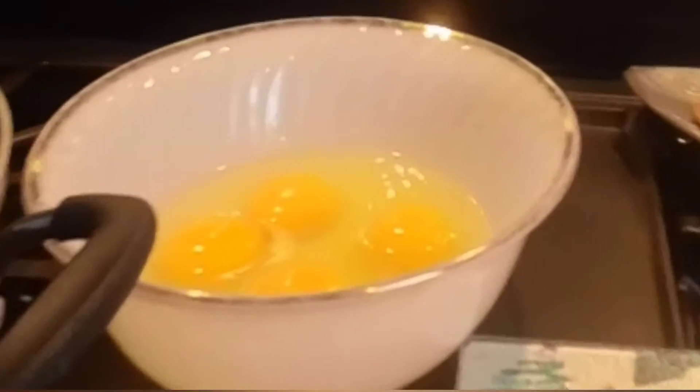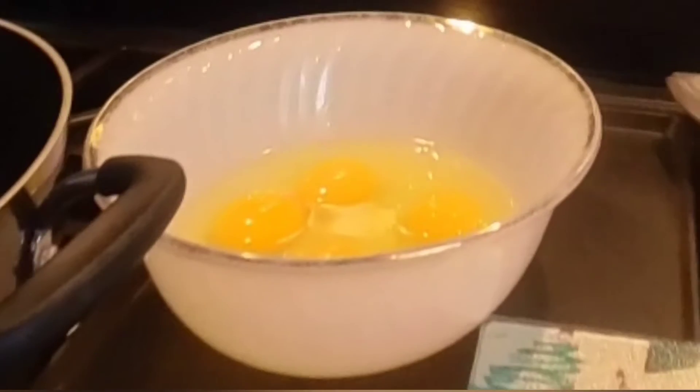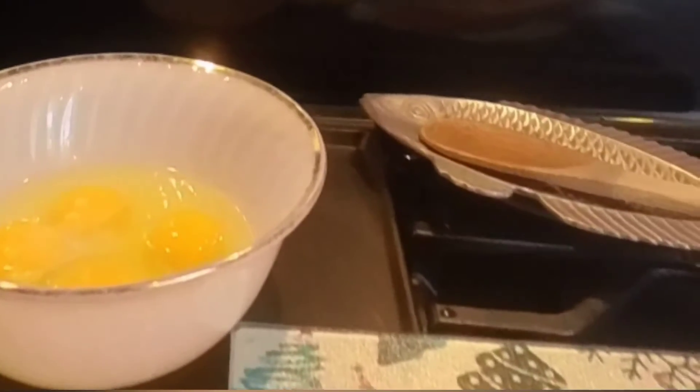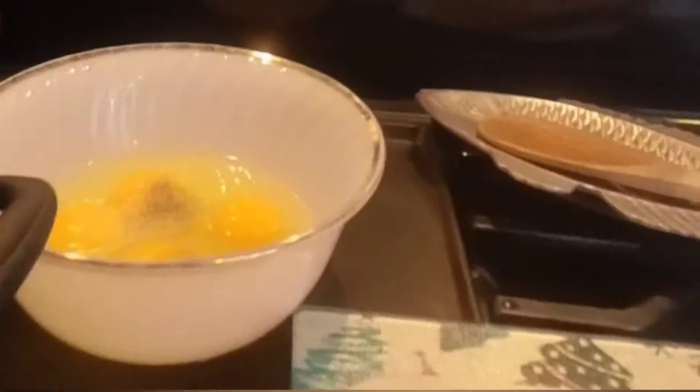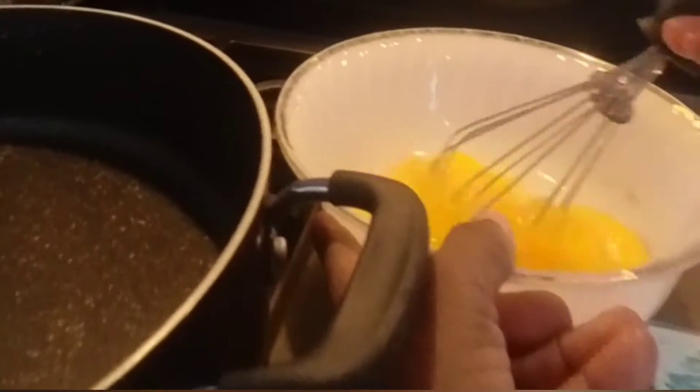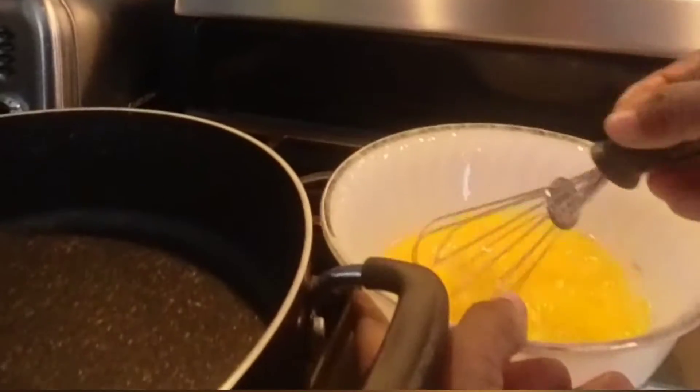The eggs are cracked, so let's put some salt on it — put as much as you want — and some black pepper. Now let's mix it, and at the same time my pan is heating up.